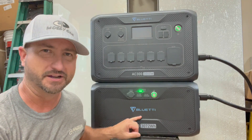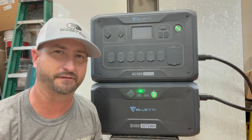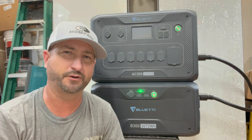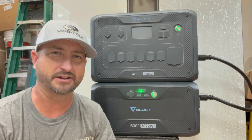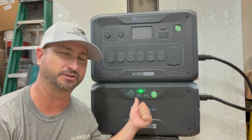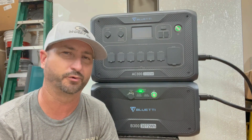So what does that actually mean? My full-size kitchen refrigerator — the double doors, big pull-out freezer drawer, your standard one you'd see in someone's kitchen — in a 24-hour period takes about 1.2 kilowatt hours of energy. So in a grid-down situation, if you plugged your kitchen refrigerator into just one of these batteries, it would run for about three days continuously before running out.